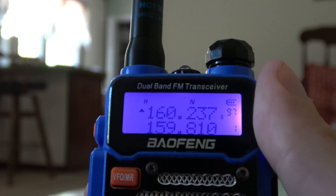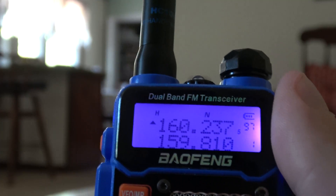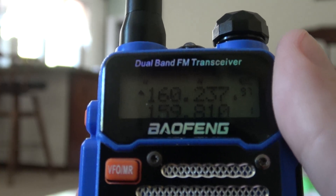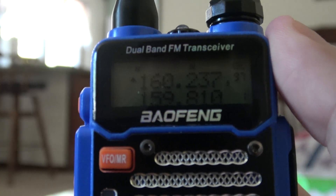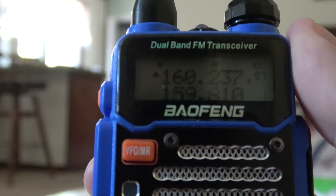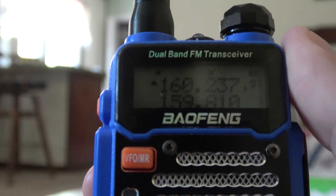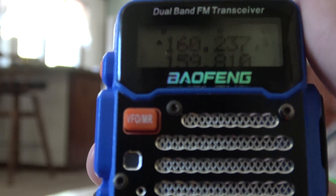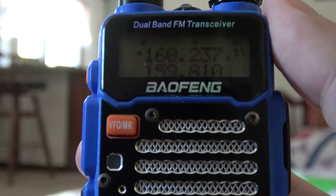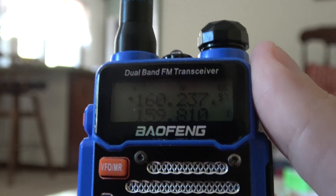You see that small N and that very, very small 5 right there? That's a narrow band channel. Now the railroads have been fairly mandated as of the last few years to use narrow band. And I've heard that basically if you listen to narrow band channels on a wide band radio, it will be 6 decibels quieter. You can still pick up the old channels, but it will be quieter, so to speak.